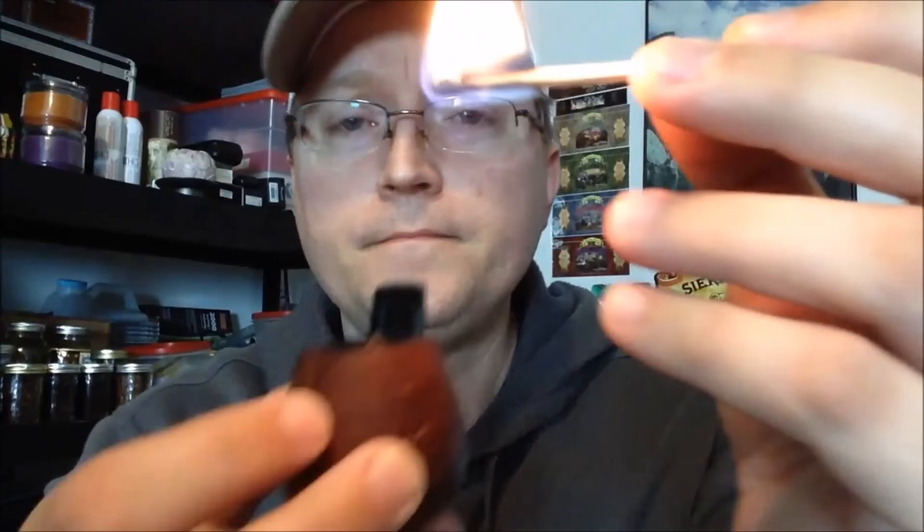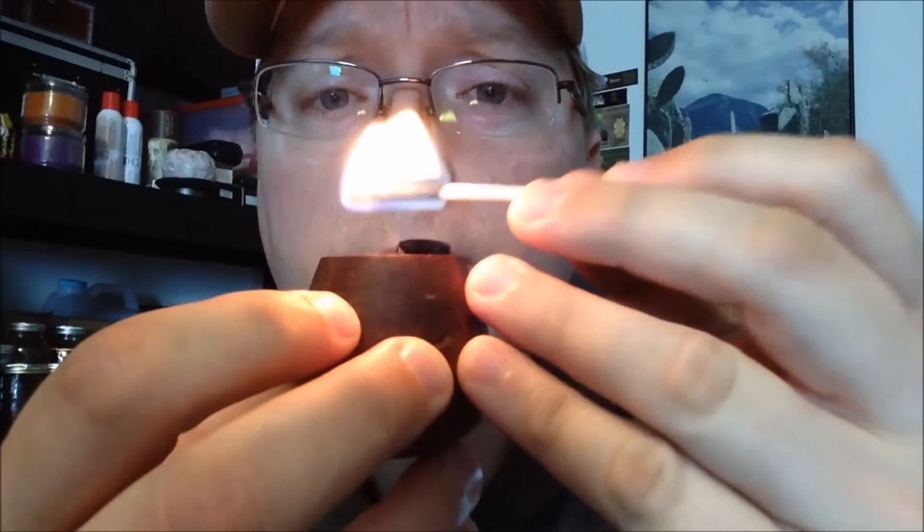I'll put it close and draw in lightly, then I'll take it up so the tobacco and the pipe rim doesn't get too hot. Then I'll come back for a second and then a third until I feel confident that all of the tobacco on the top — just on the surface — is lit. That's the point of the charring light: to just get that charcoal going. Let's give it a shot.